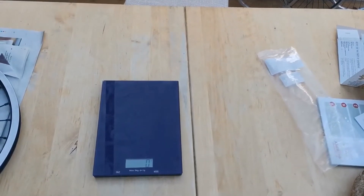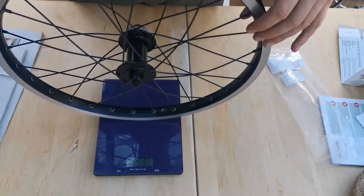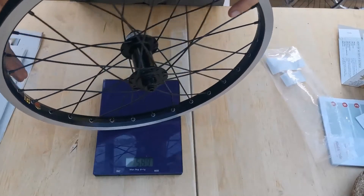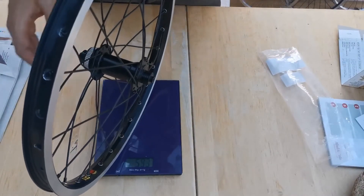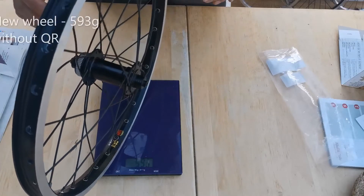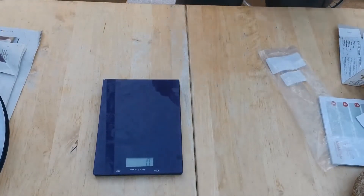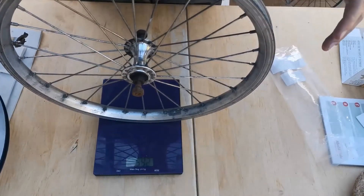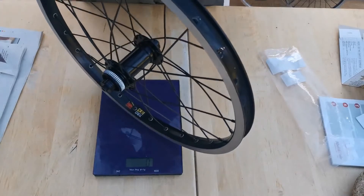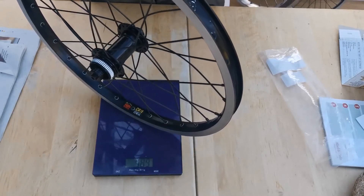We're going to just weigh it. So the weight of the new wheel is... this doesn't have the brake or the quick release in yet. 593 grams. The old front wheel — I've got an old one here — feels a bit lighter: 592, so exactly the same. But the new one hasn't got the brake or the quick release in yet, so I'll have to add that. Let's double check. Maybe a couple of grams lighter, though it doesn't have the quick release on yet.